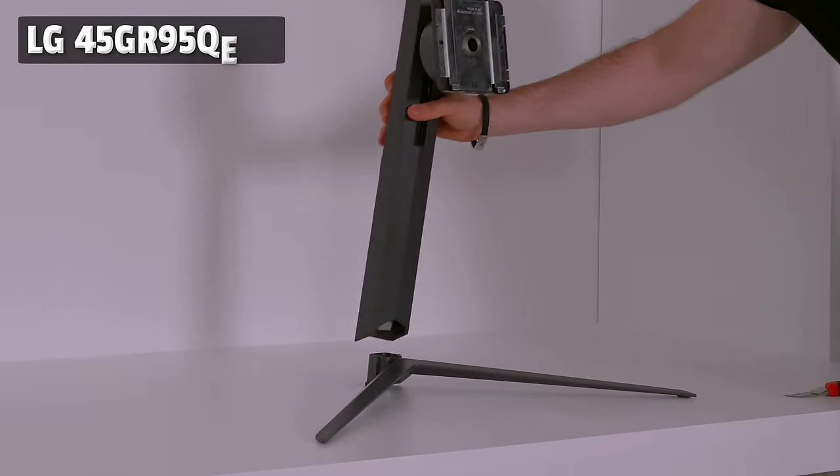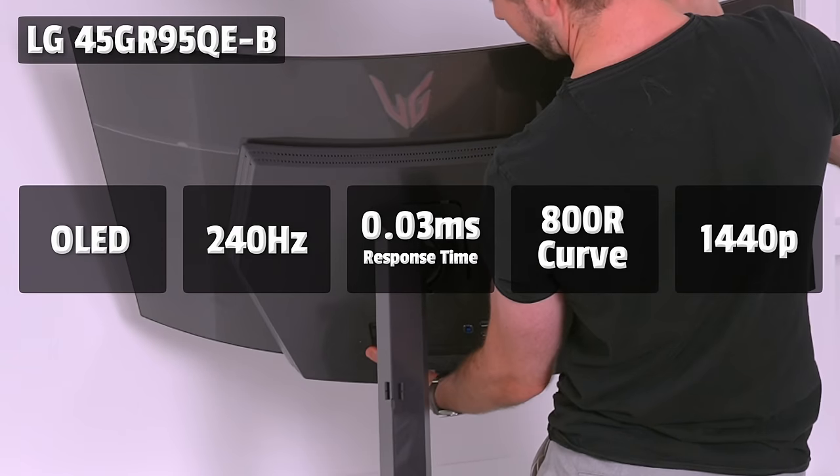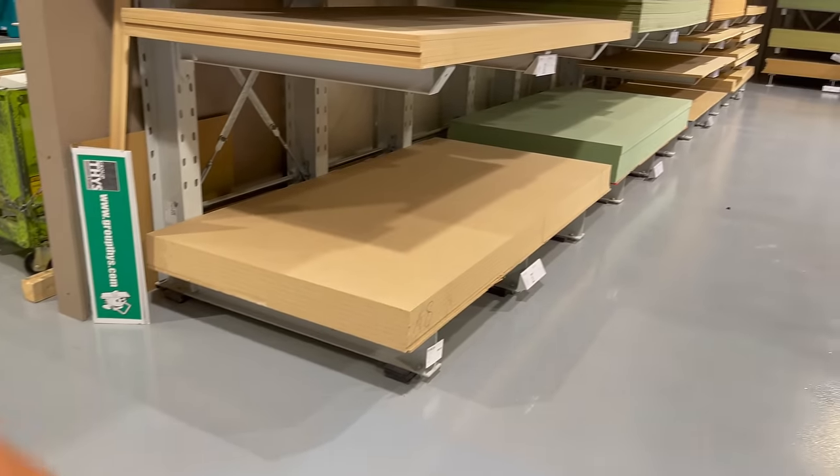I needed all the support I could get so LG is also sponsoring this video with their crazy gaming monitor. I'm actually really excited because I've never had that good of a monitor. The first step was going to the hardware store to get all the planks I needed for this custom built setup.